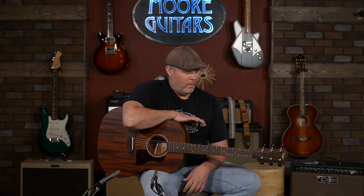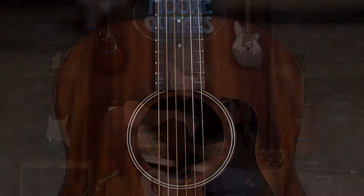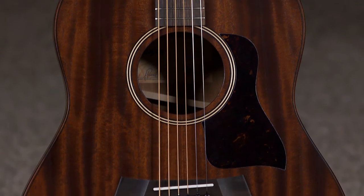Hey everybody, this is Jeremy from More Music in Evansville, Indiana and moreguitars.com. Today I'm continuing our demos on the Taylor American Dream. I've got an American Dream 27.